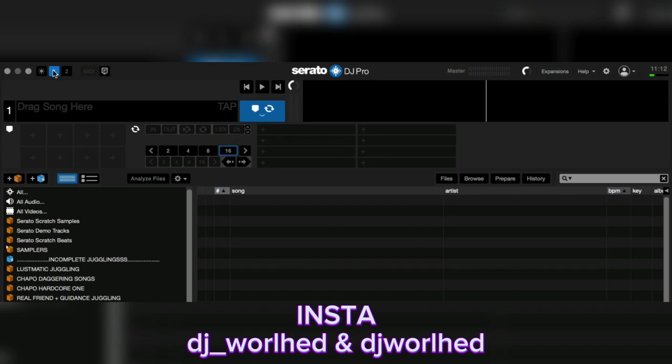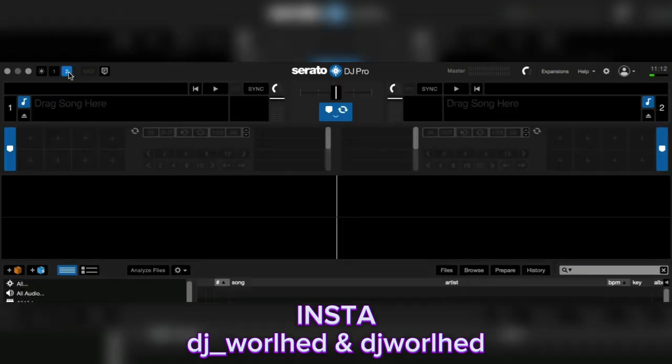So this is when you first open up Serato — this is how it's going to look. If you have two sides playing you have to click through this. You can use the crossfader to mix between two different songs. This is your left deck and over here is your right deck. When I connect the controller you're going to see a jog wheel on both sides. This area is the only part that is going to remain the same — everything else will be removed. The crossfader will not be here, there will be no volume meter.